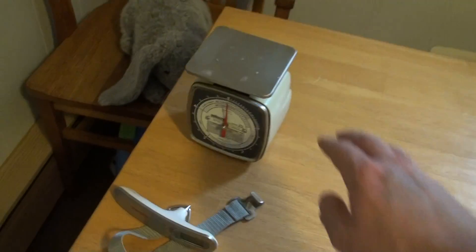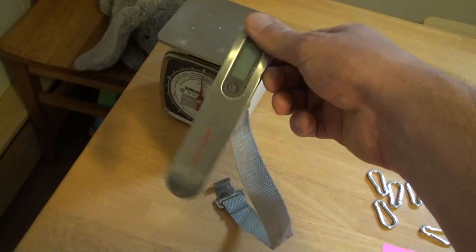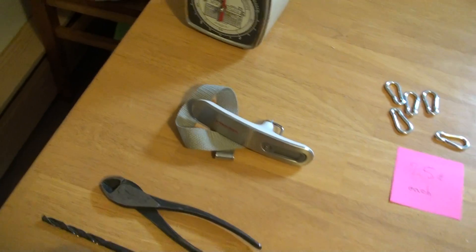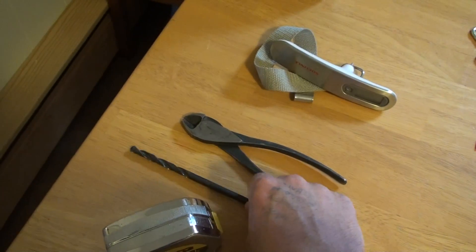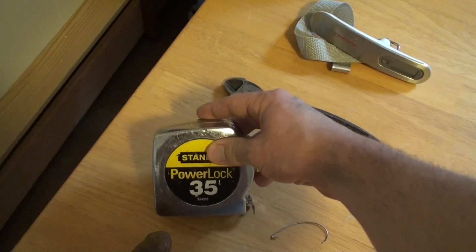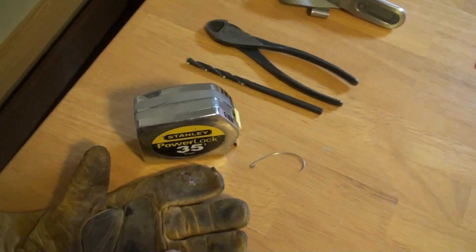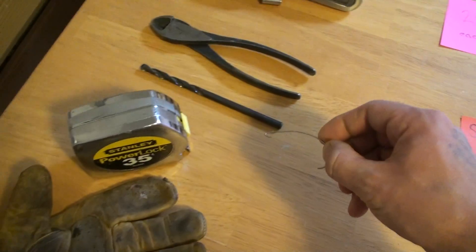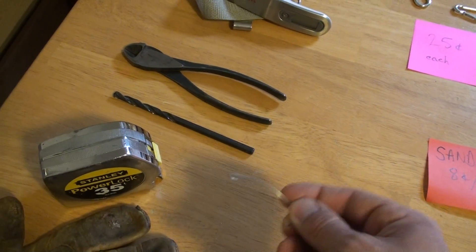For tools you'll need some sort of scale — I was using a luggage scale, which I think is the best type to use for this. You'll also need something to cut your paracord, something to push a hole through the bottle caps, and I fashioned a little hook out of a piece of steel wire so I can more easily pull the cord through the bottle cap.